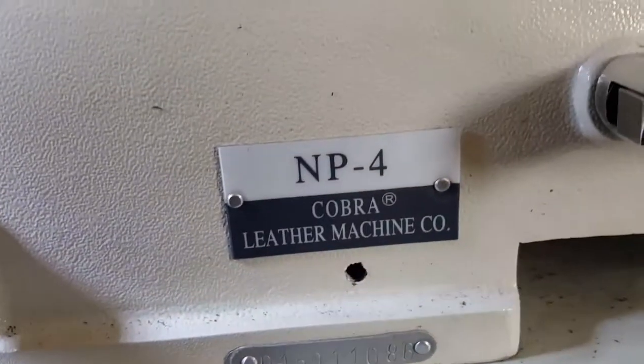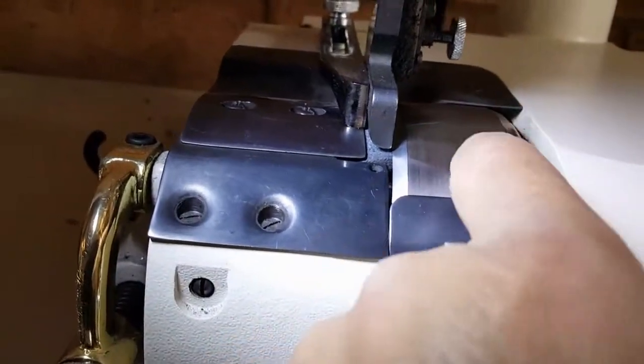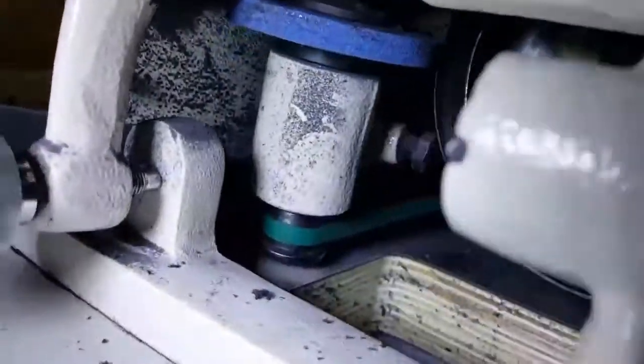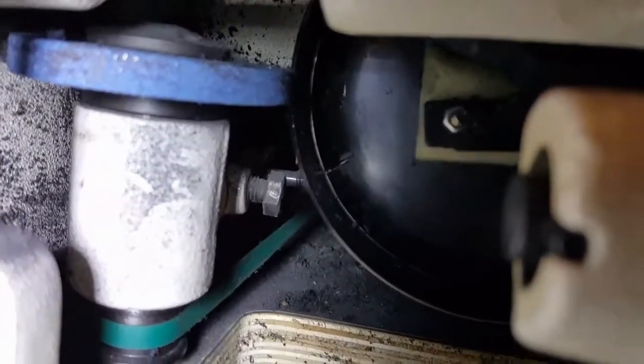There's a little call-out: NP4 and it's a Bell Skiver because this blade is in the shape of a bell. You can see inside — there's the inside of the blade, and it's a bell shape.